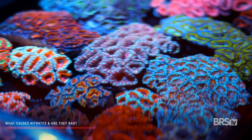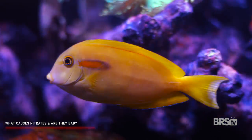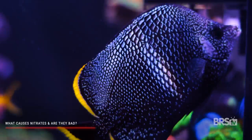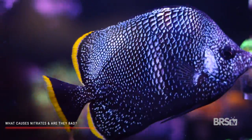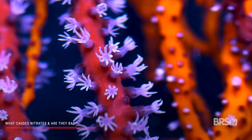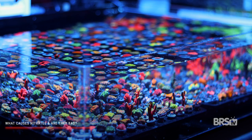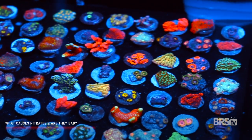Low levels of nitrate aren't bad at all. In fact, they're quite good, and I usually shoot for a range of three to five parts per million in all of my tanks. But as those nitrate levels slowly start to creep up towards 20 or 30 parts per million, it can start having a negative effect on your corals. There are some reefers who have high nutrient systems with crazy high nitrates and phosphates and who do it successfully, but that's a topic for another video.